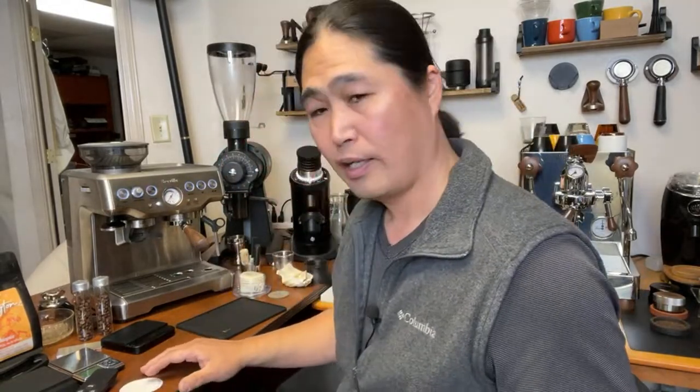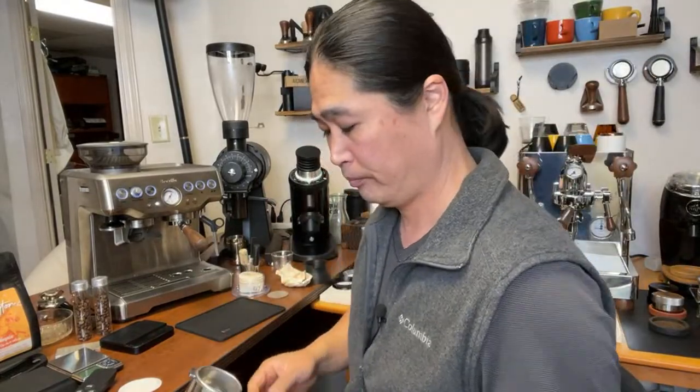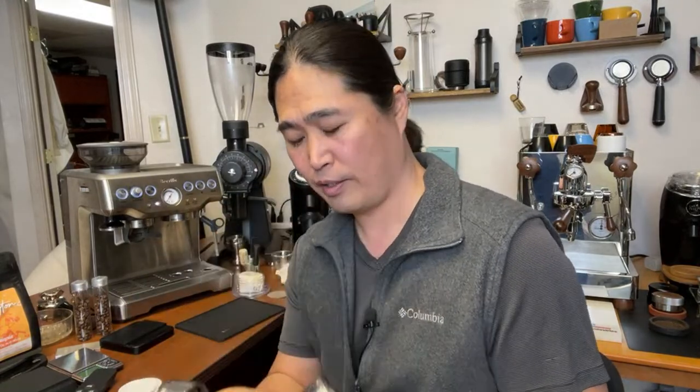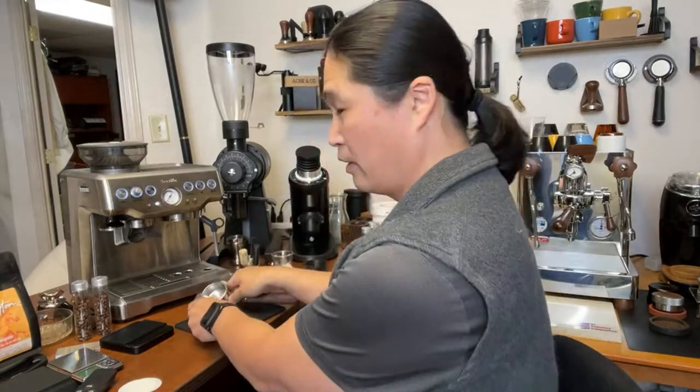I'm going to pull two identical back-to-back shots and see if we get no channeling - fingers crossed. I have two bottomless portafilters: one is an IMS portafilter with an IMS 18-to-20 gram basket, and one is a regular Amazon filter basket, also 18-to-20 gram. I'm going to put paper on the bottom of both and dose out 18 grams each.